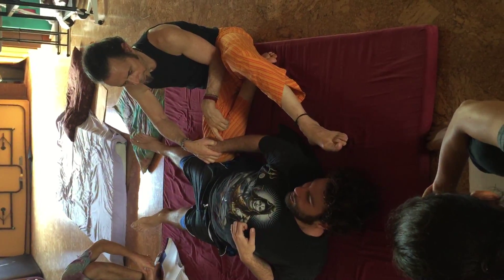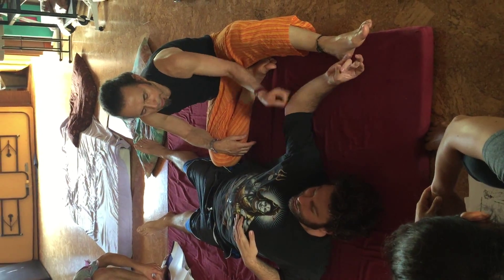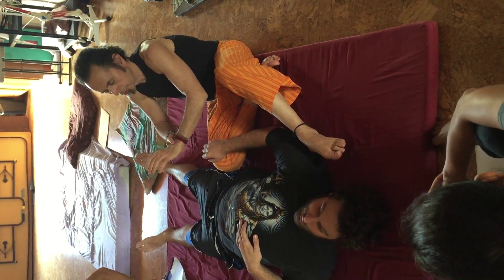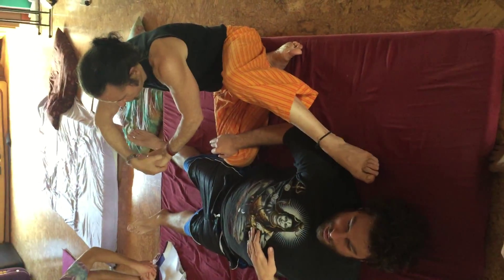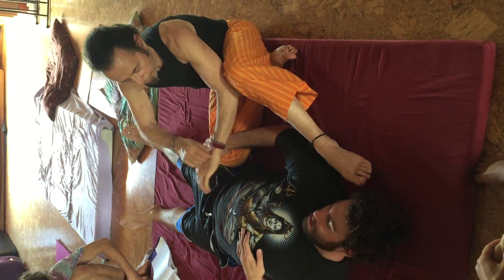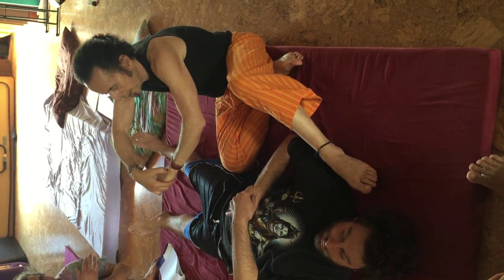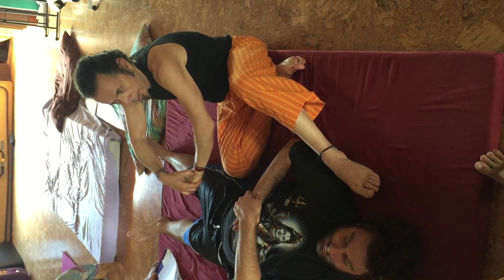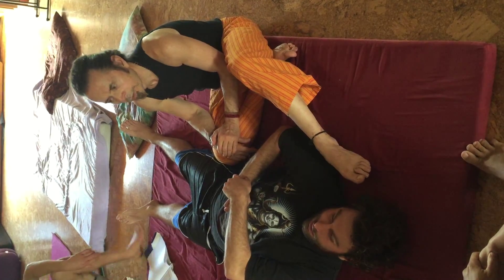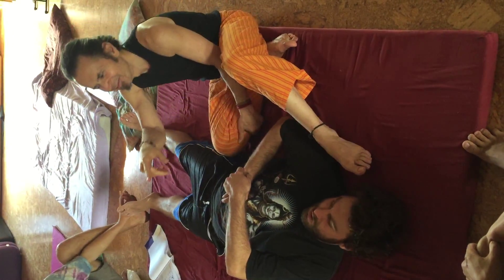Trace this on yourself — starting at the lower lateral corner of the nail of the ring finger, going between the fourth and fifth metacarpals to the midpoint of the wrist, midway between the ulna and the radius. There's a source point just above the wrist crease. If you go in between the fourth and fifth finger above the wrist crease, you'll feel a little indentation — press in. That is the balancing point for Triple Warmer, right between the fourth and fifth fingers above the wrist crease.